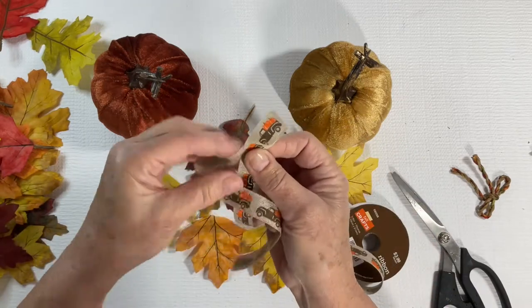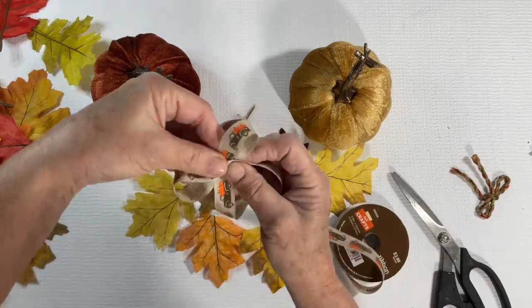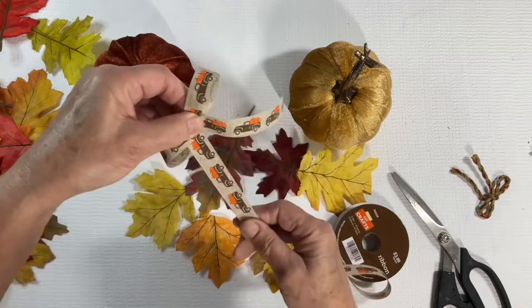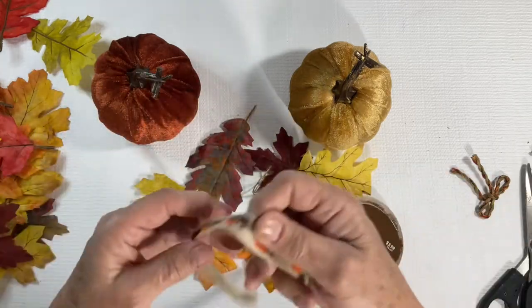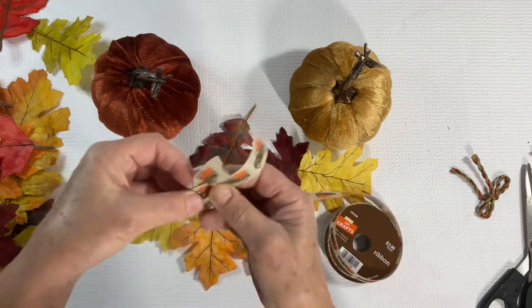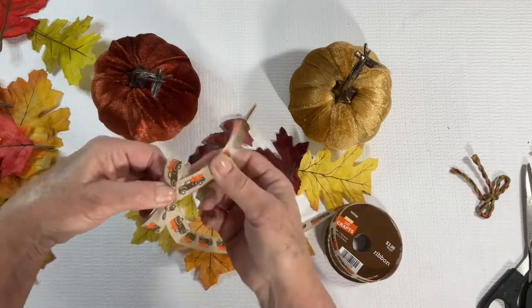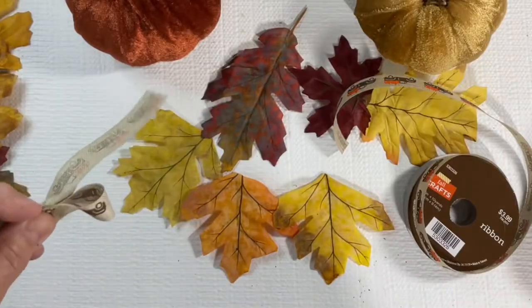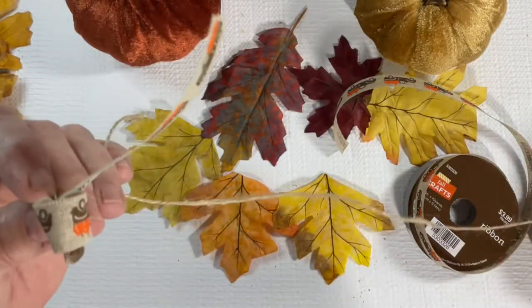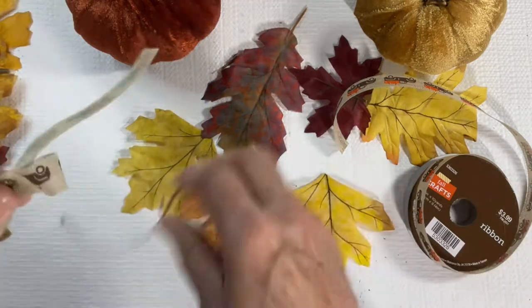Next, I used some ribbon I picked up at Hobby Lobby — again, it was 40% off. I made a simple loop bow, holding it in the middle and then wrapping twine around it. Sometimes when you're making a bow, if you use a different ribbon or twine to tie off the center of it, it adds dimension to what might otherwise be a very simple looking bow.